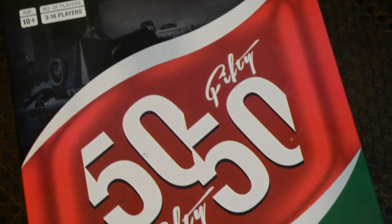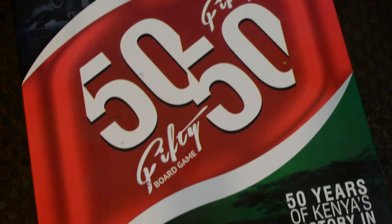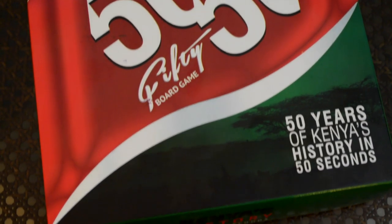As I mentioned at the beginning of this video, we try to host a games night every month, and I wanted to show you guys this really cool game. The game is called 50/50 — it's 50 years of Kenya's history in 50 seconds. It's basically a trivia game with a Kenyan twist, similar to Taboo, kind of like charades, and there's a board game involved with various ways you can play it.